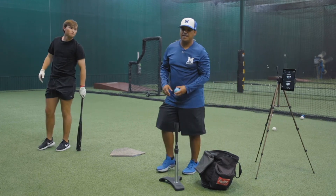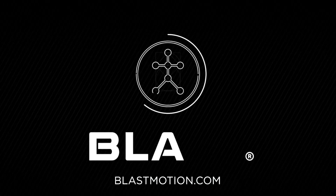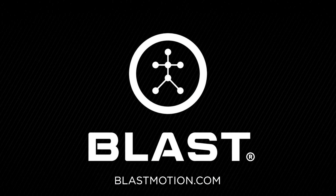For more information, visit the training center right there in your app.